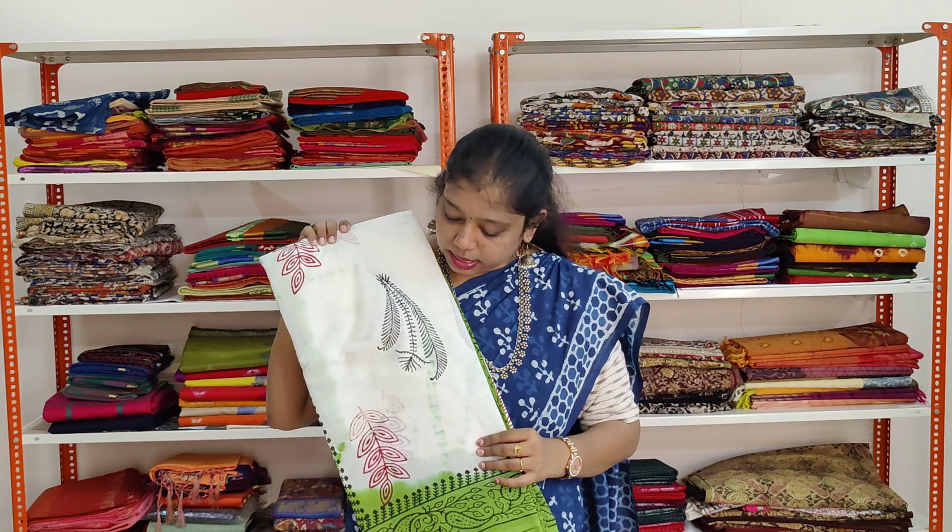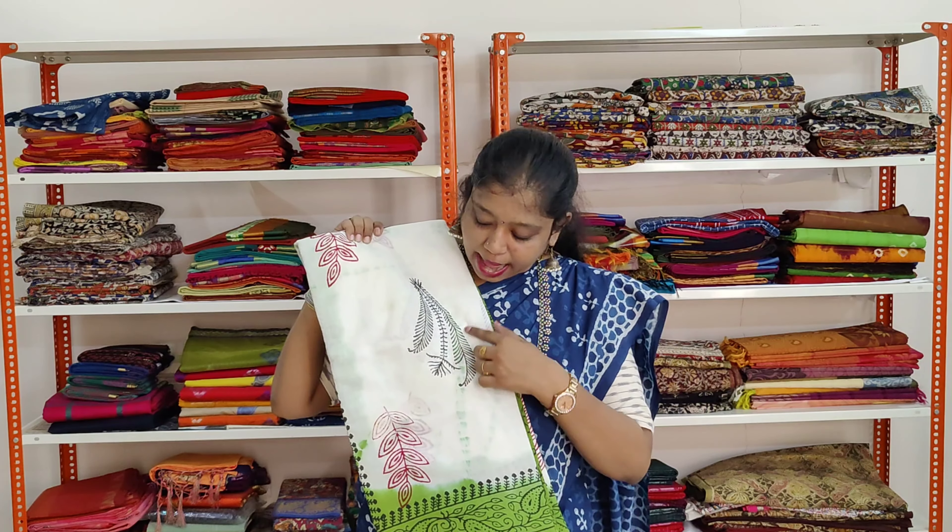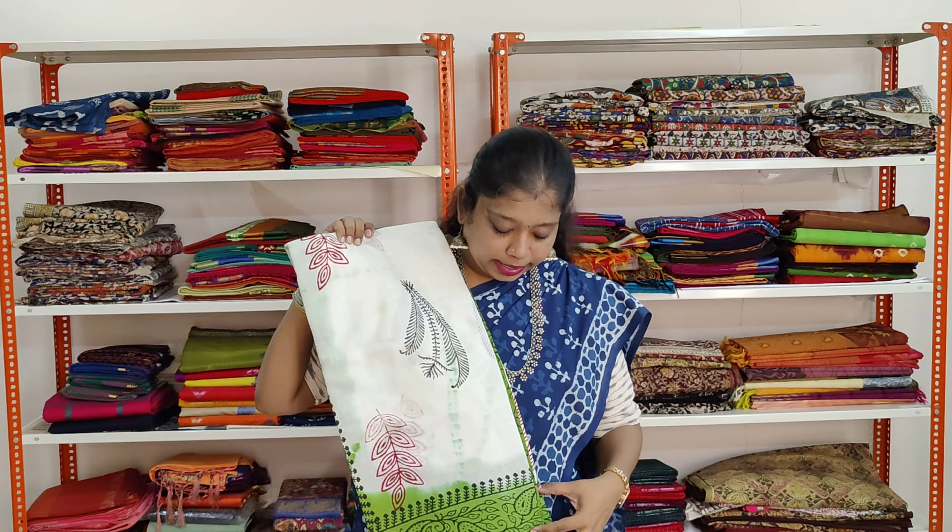The next saree we are going to see is a beautiful white colour saree. It has got green and black prints. The border is in green colour.